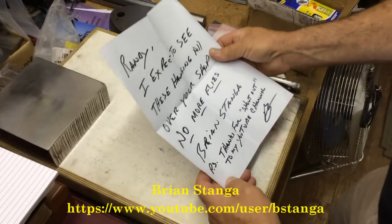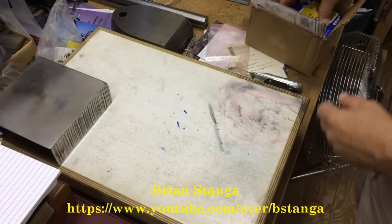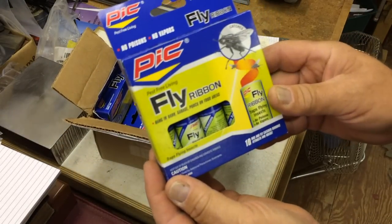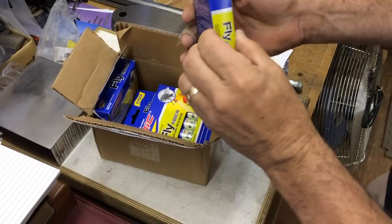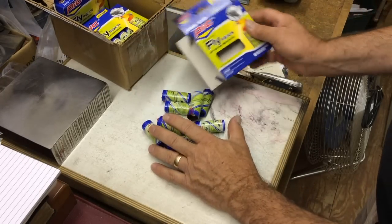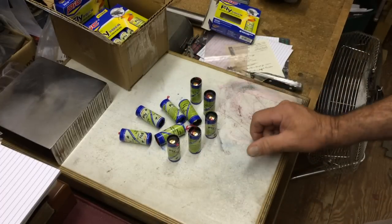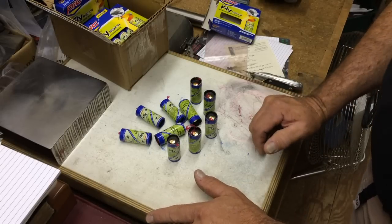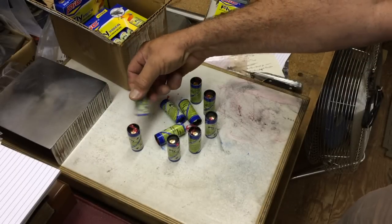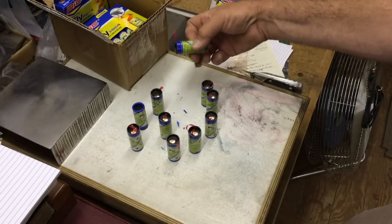My friend Brian Stanga down in Louisiana sent me a little note — he expects to see these hanging in the shop. It's fly ribbon! We're going to hang some of these up. We still got flies and bugs, it's still hot. Thank you Brian — this should last a while. We're going to hang a pile of these up and test this product out on very small little flies, face flies and such. These are non-poisonous.